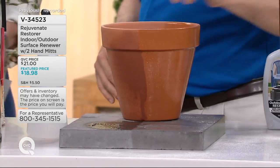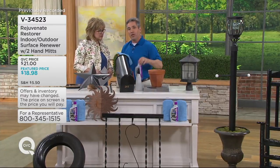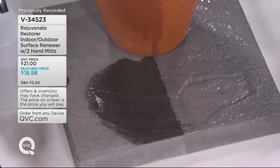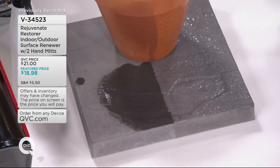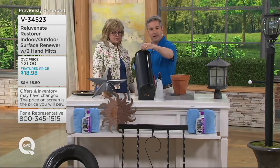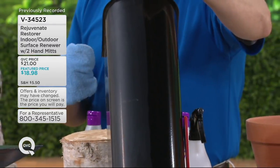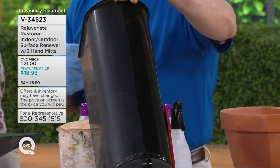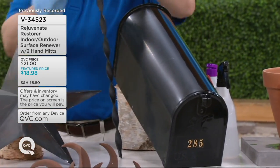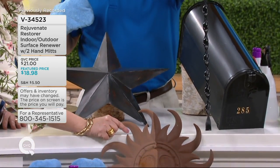Stepping stones, pavers, all those things — you will find new uses for this every single day. This will cover 800 square feet. Even think about your mailbox, because that's the first thing people see when they turn into your driveway. Does it look shabby and rusty? You can make it look new. Look at this mailbox — brand new again, all with a simple wipe-on application. Mailboxes, decorative items, fences, aluminum fences — it doesn't matter; just a wipe and it's brand new or better than brand new.